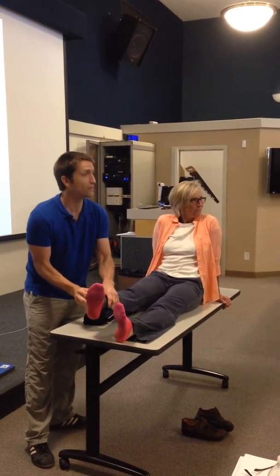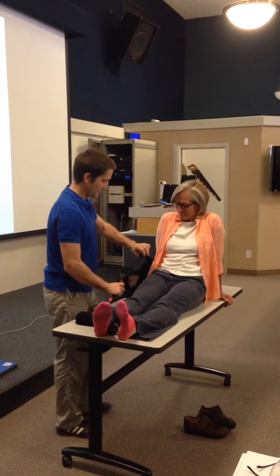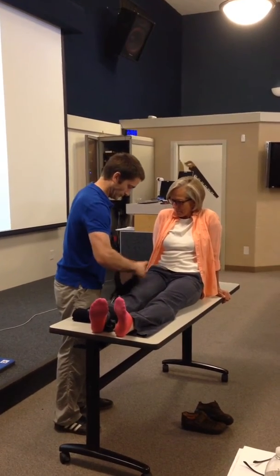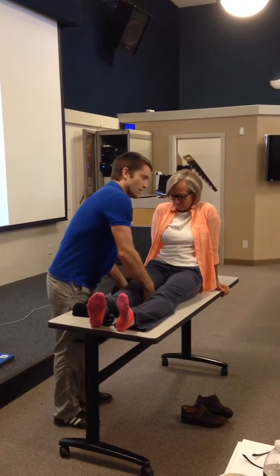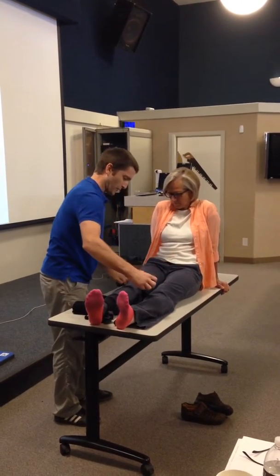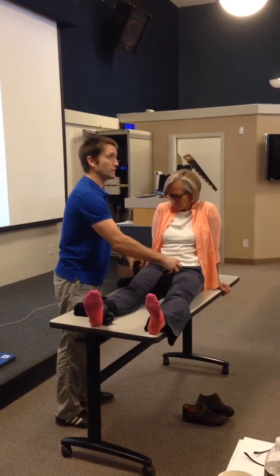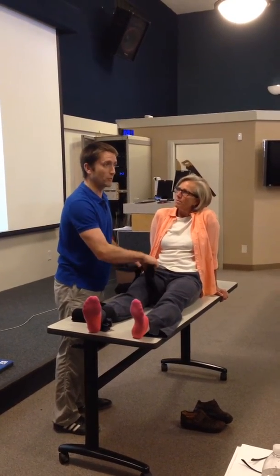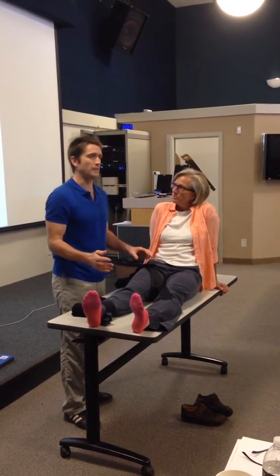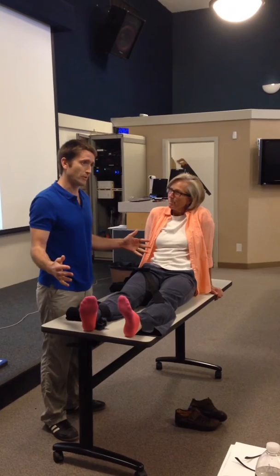That's the ankle hitch there. They used to teach the hair splint where they'd say if you think it's a proximal femur fracture, then don't use it. This one, it doesn't matter. If you think somebody has a broken femur, wherever it might be, you can apply it — it can just be a splint. You don't actually have to put traction on.